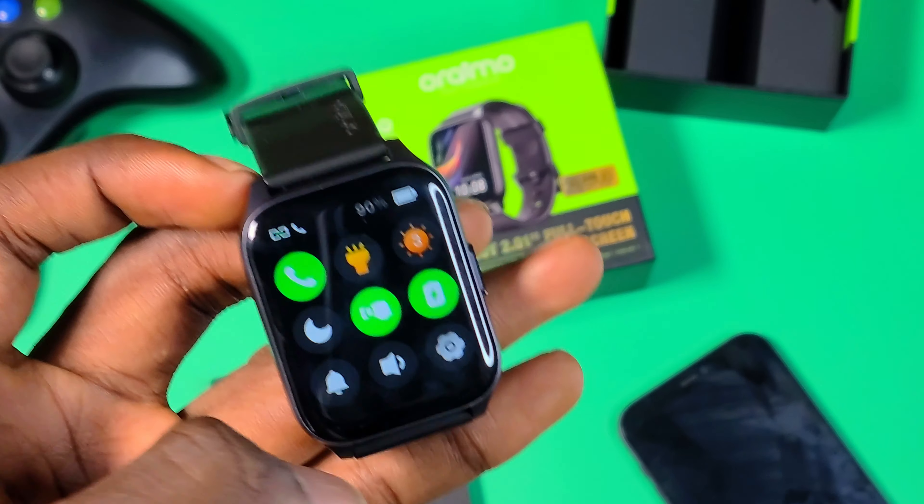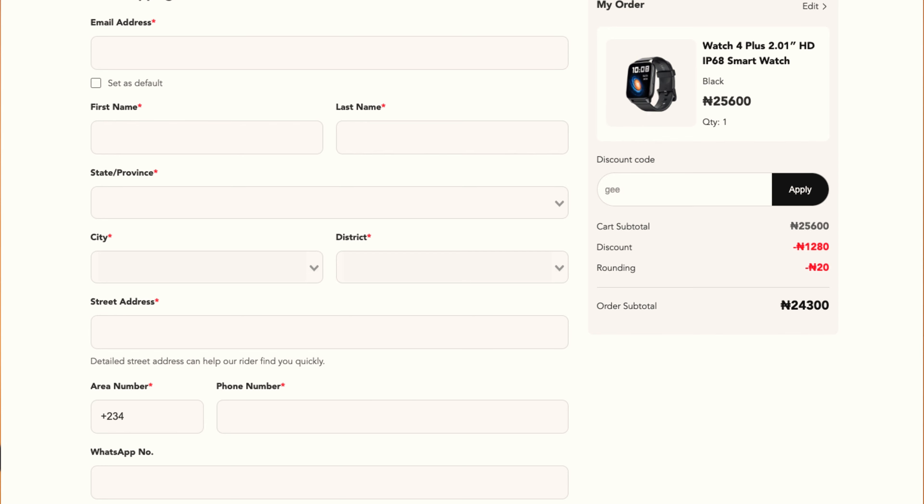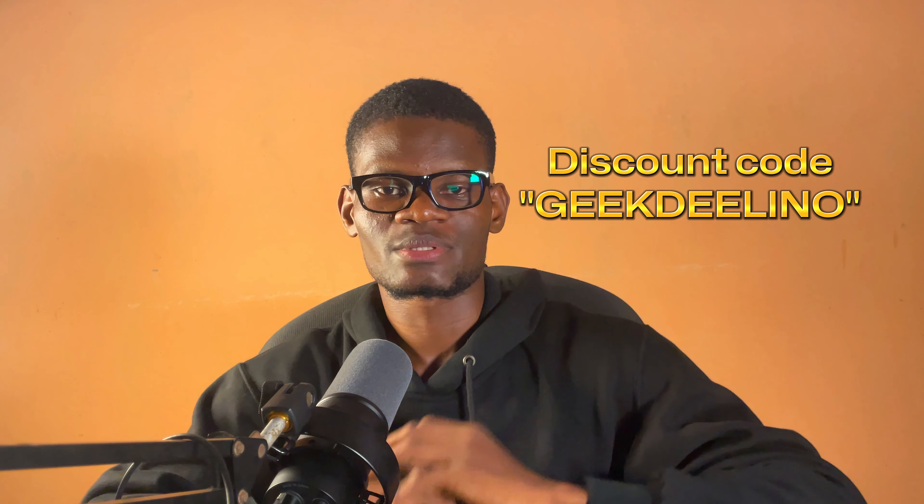Overall, this is a good watch from ORAIMU with an IP68 rating, decent wireless calling, and a better display. It's a good device for users looking for a budget-friendly smartwatch that can get the job done. It costs around 25,600 Naira and with my discount code you can get 5% off. If you want me to compare it with another smartwatch, leave a comment below. Kindly subscribe and don't forget to like this video if you enjoyed it — I'll see you next time.